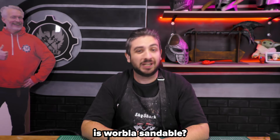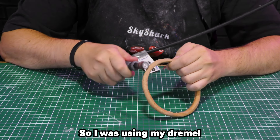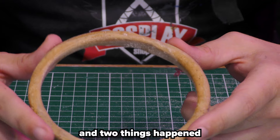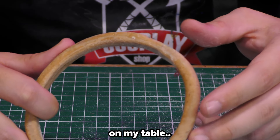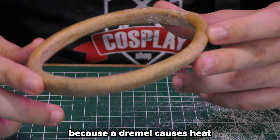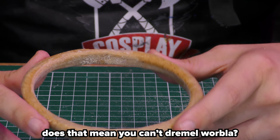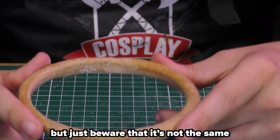Is Worbla sandable? The answer is yes, but also a little bit no. I was using my Dremel on this piece of Worbla and two things happened. One, I did remove some Worbla — as you can see I have dust on my table. And two, it caused it to deform a bit, because a Dremel causes heat, and heat causes Worbla to deform. Does that mean you can't Dremel Worbla? Of course you can — many people do it — but just be aware that it's not the same as on foam.